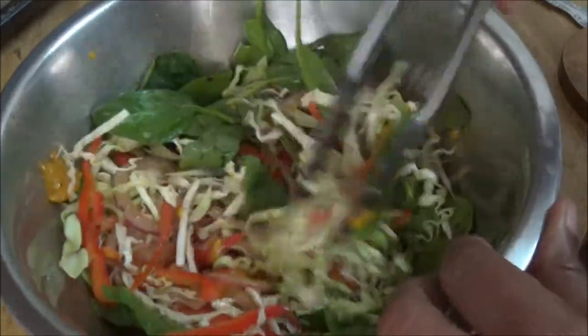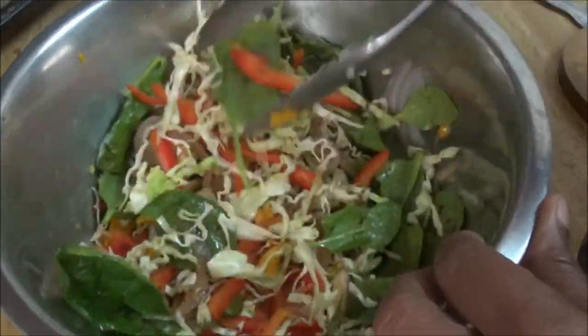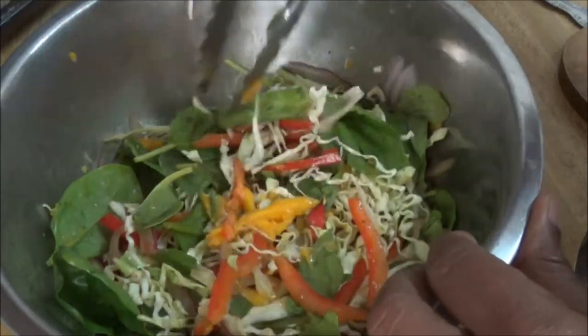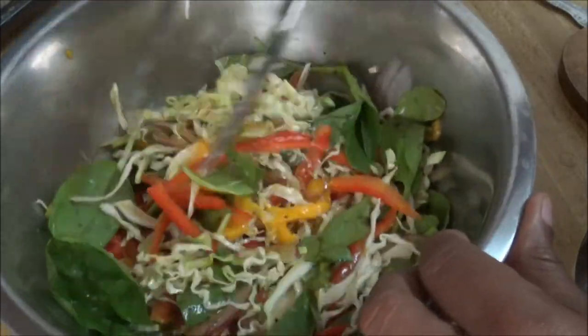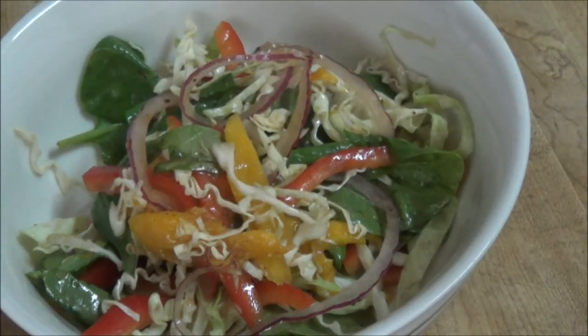There's your mango salad. Maybe if you have more mango you'll see more of the yellow in there, but trust me, you'll be surprised with that tangy sweet flavor in your mouth while you take a bite of your salad. Okay folks, there you have it — a beautiful mango salad. I hope you enjoyed this, let me know what you think. Thanks for watching, bye!